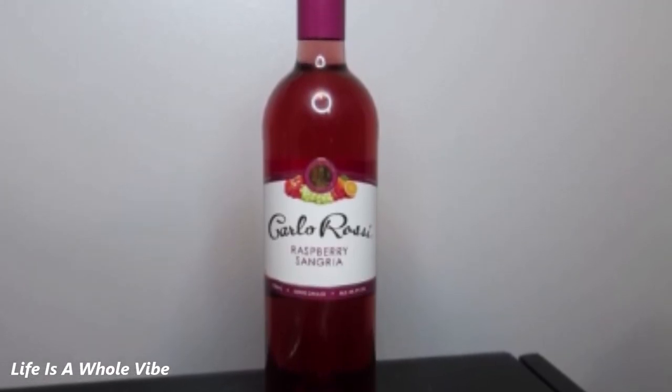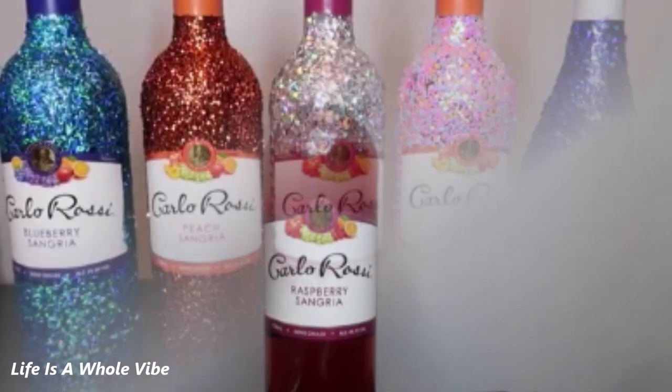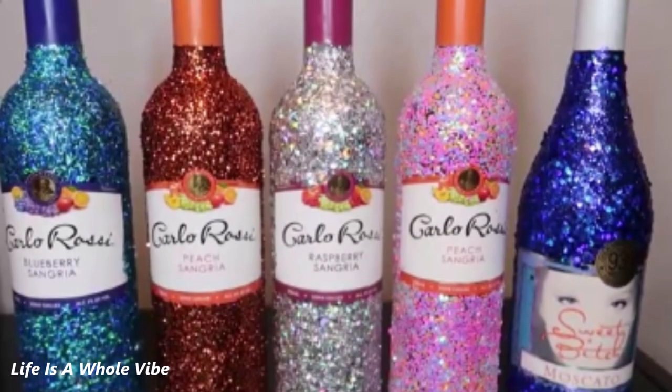If you'd like to see how I transformed this very plain Carlo Rossi Rhyme bottle into this lovely shimmery glittery bottle like the ones you see here, keep watching this video.